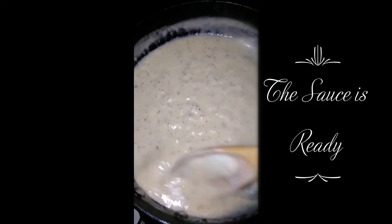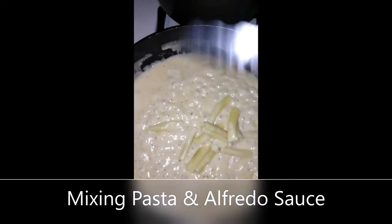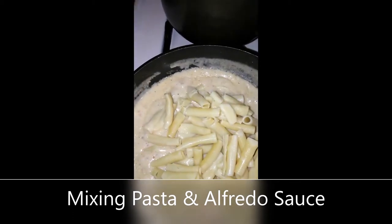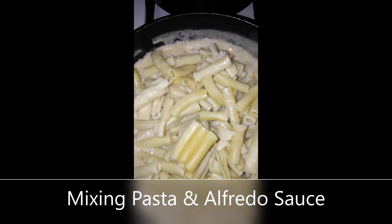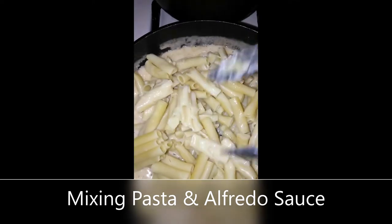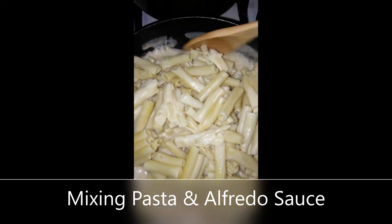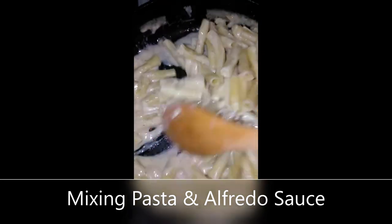Ready for the pasta. There's a little bit on the spoon that I'm gonna have to scrape off. My ziti and my sauce — there you go. Add my ziti that I cooked earlier. And then I'm going to stir so that I can coat the pasta with the sauce.